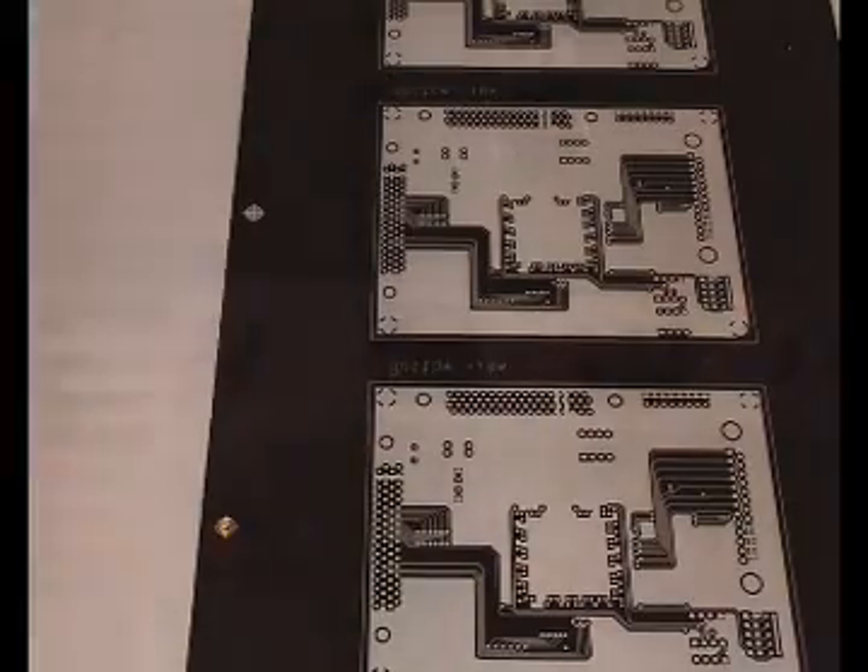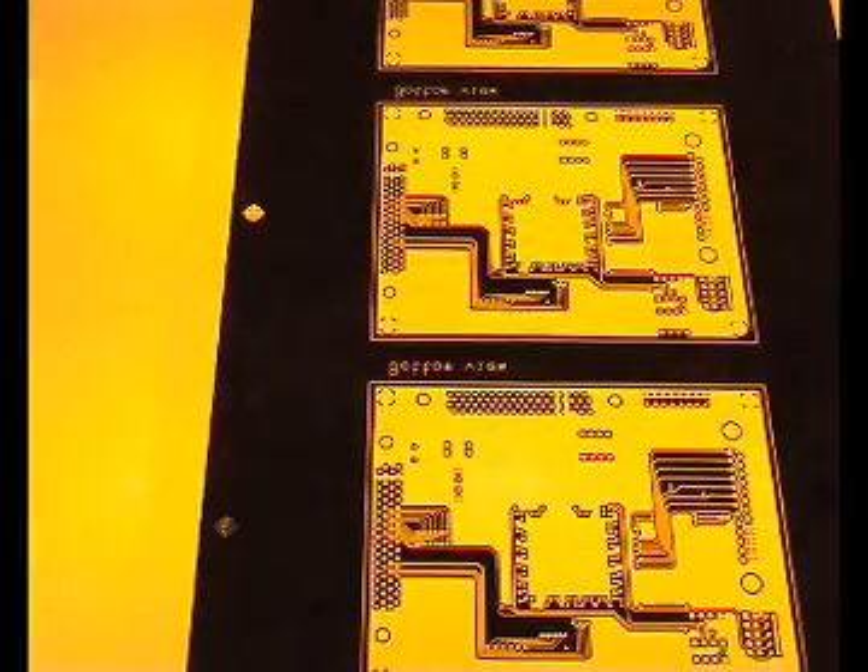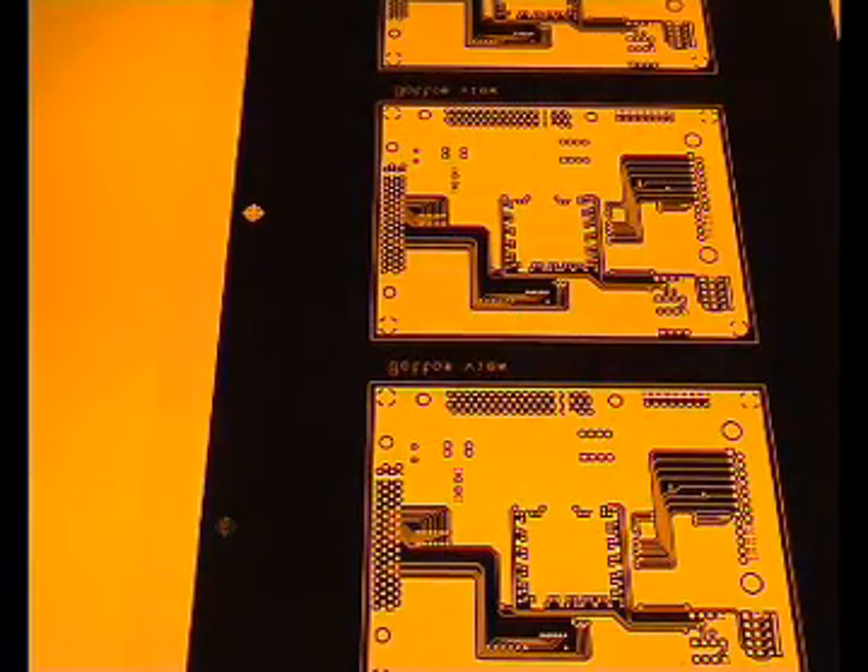Place the special registration pin on the glass plate and position the artwork for the bottom side on the pin. Next comes the PCB with the CNC drilled fixing holes and the artwork for the top side.